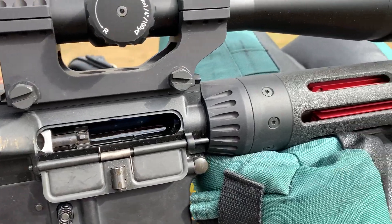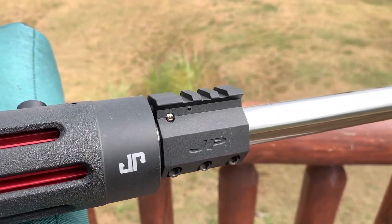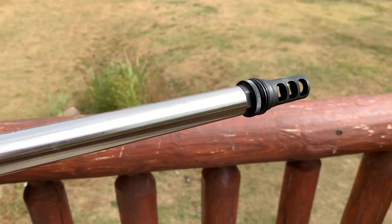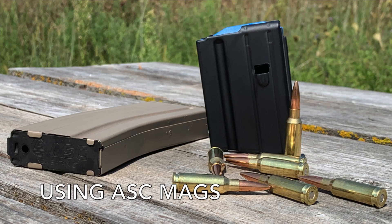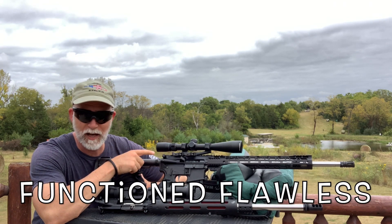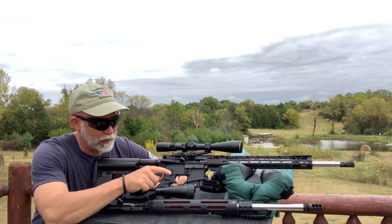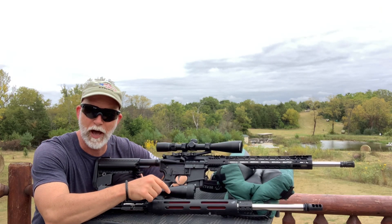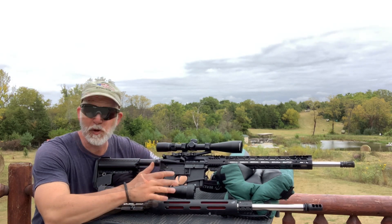I've had my JP Super Match upper for a long time — love it, it's a tack driver — but it's also really expensive. I've been wanting to try one of PSA's, which is about one-third the cost, and see how it holds up. So what I've got here is the PSA 20-inch 6.5 Grendel, and I'm going to do a shootout with my JP Super Match to see how they compare.